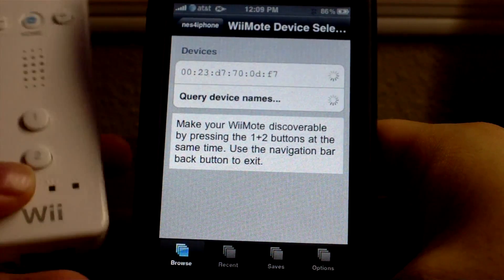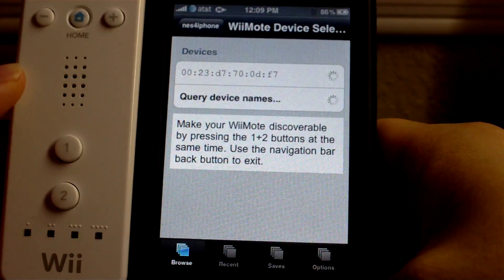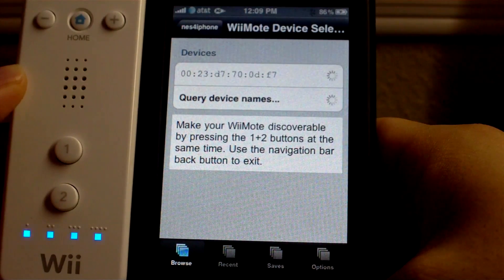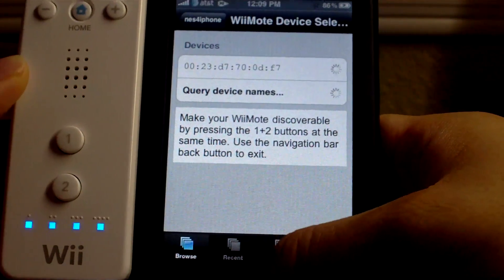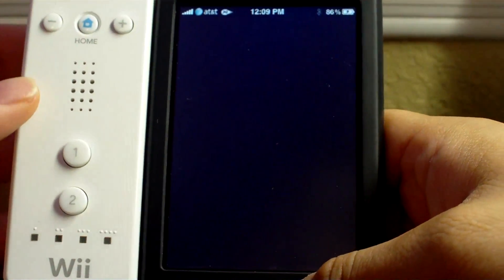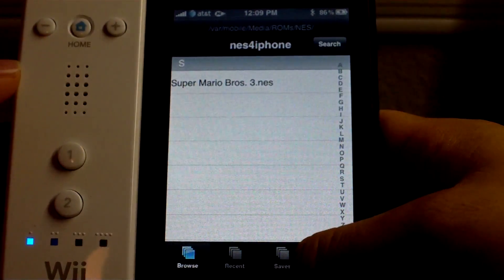So with your Wiimote, hold the 1 and 2 buttons together and then it should show up on your iPhone. Usually it works within 5 seconds. Searching — do 1 and 2. Alright, there is our device and it will automatically connect to it.